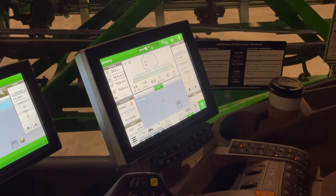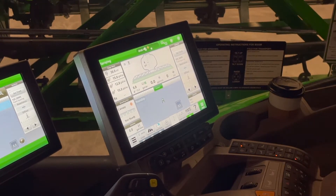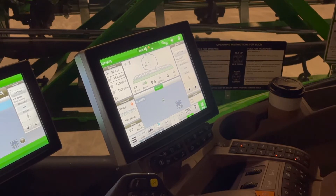Hi, this is Brock Emery with Landmark Implement. Today we're going to go over the 4-Series Sprayer Gen 4 Monitor BoomTrack settings.